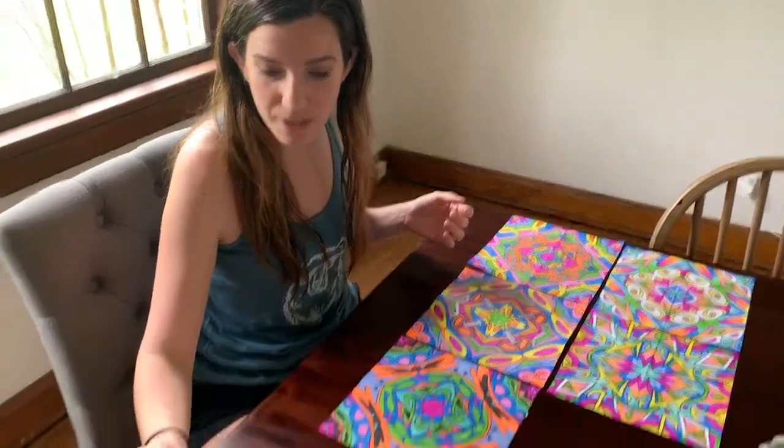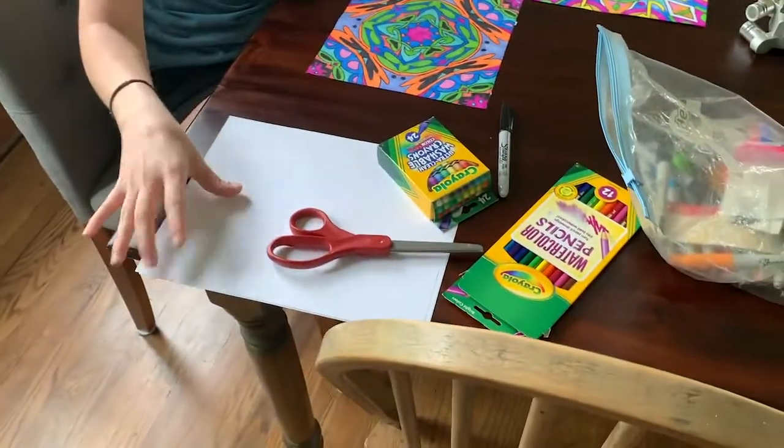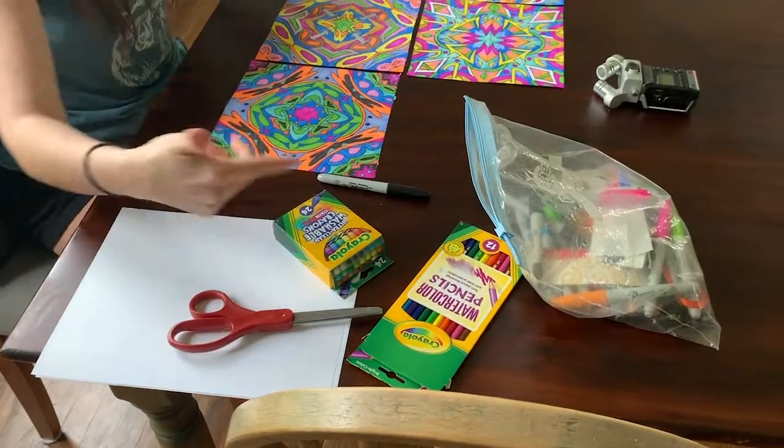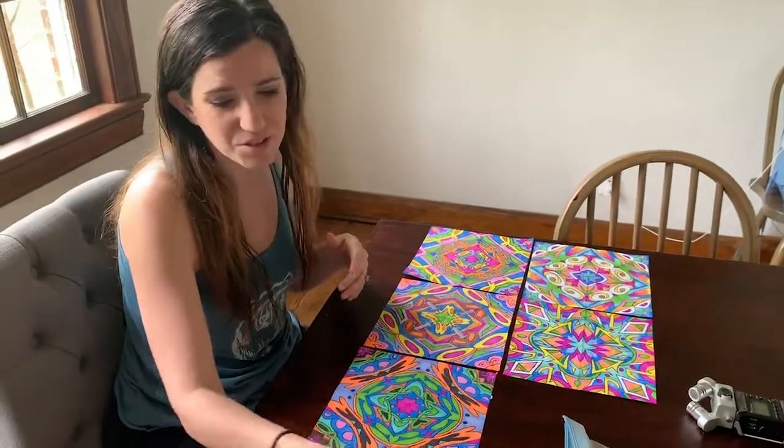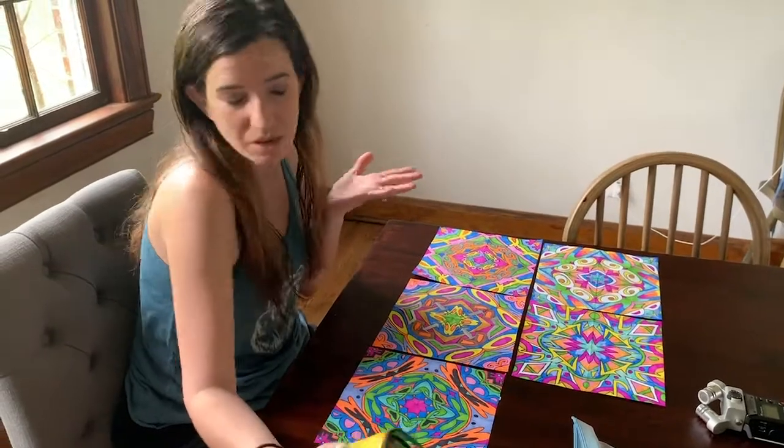You don't need a lot of art materials, which is really nice. You can just use copy paper like computer paper, a sharpie, and then any other kind of materials you want to color with. My examples I colored with sharpie, but you can use just crayons, colored pencils, whatever you have on hand.